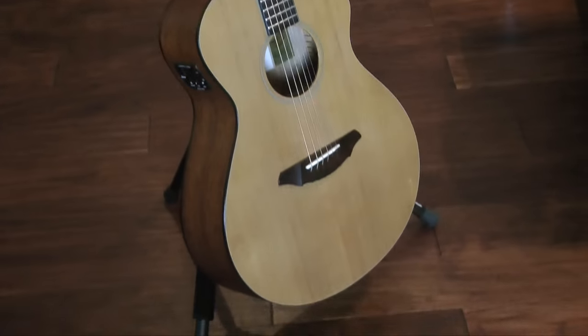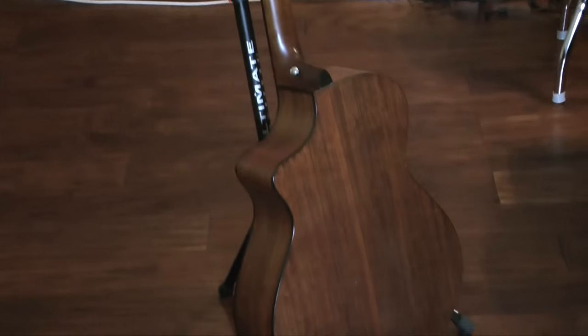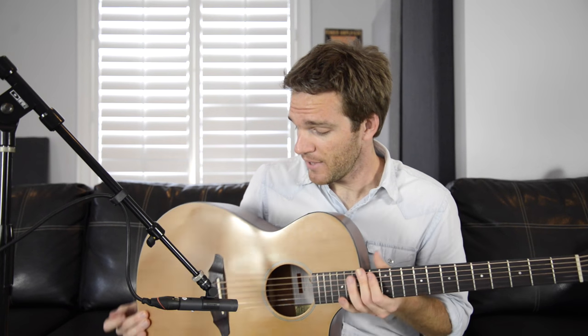This guitar is a Breedlove Passport C250. It's a very similar size to the Taylor GA3, but this one has a cutaway and electronics, even though they don't work. I bought it used because I needed something to keep in my car since I teach a lot and I'm on the road a lot. I would never recommend keeping a guitar in your car unless it's for a short time, especially living in Florida where it's super hot. This is basically my beater guitar I keep in my car at all times. One reason you don't want to keep it in the car is that there's a lot of glue holding these guitars together, and if it gets super hot the glue will melt and things will shift out of place.